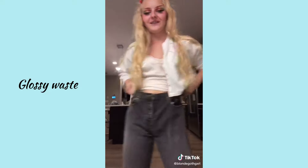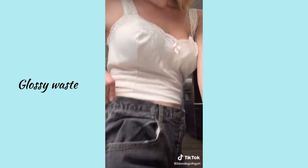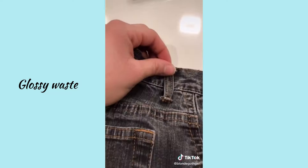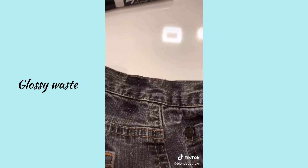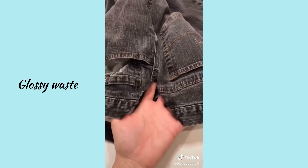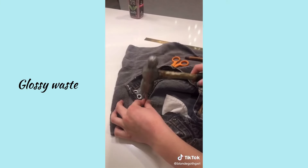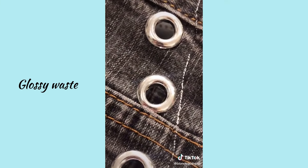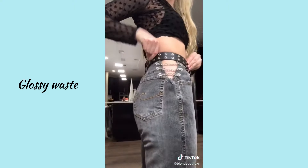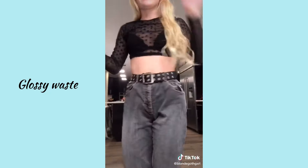So I thrifted these jeans, but I totally got the size wrong and they're too big, so I'm gonna fix them. I just marked where I can pinch it to make it fit, then seam ripped a little part off because it was in the way. I cut out a little triangle connecting the two marks I made, then pinned it and hemmed it with my machine. Next, I added some eyelets, then added chains to them — they are so cute! I also added a belt to make it fit a little better.